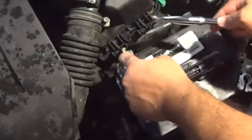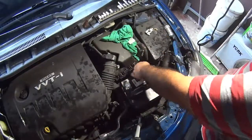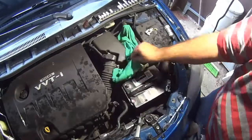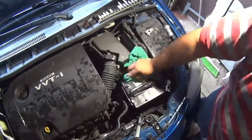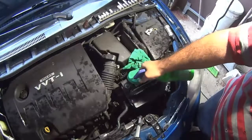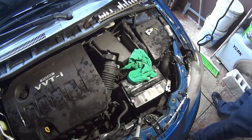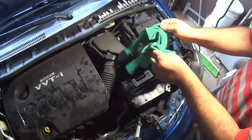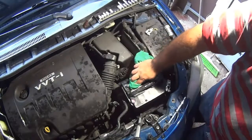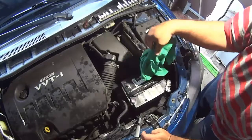Now I'm removing the old positive terminal. As you can see, this is not a factory one — this was a pretty cheap and crappy universal terminal. This one worked for only two months, and the original one was in the car for almost seven years. So you can figure out who's better: original equipment or a crappy universal thing.